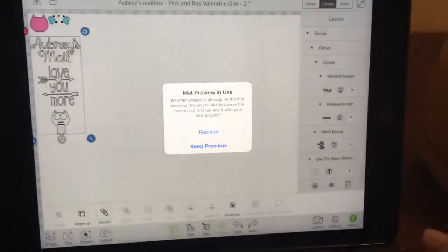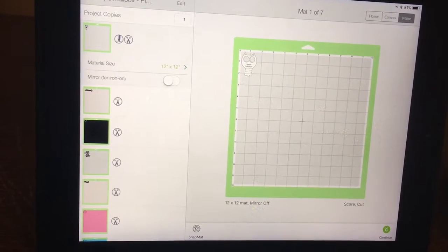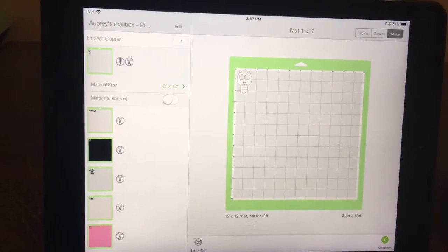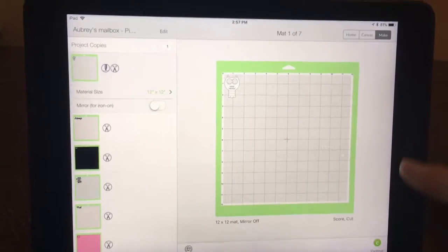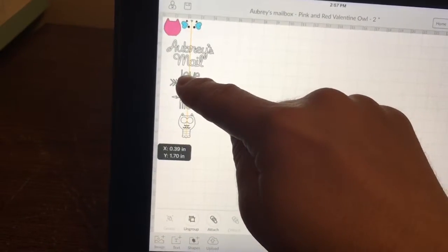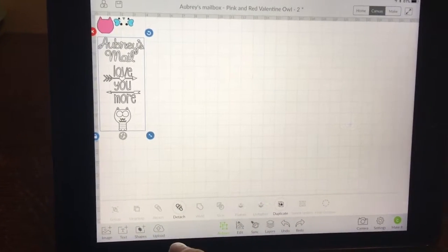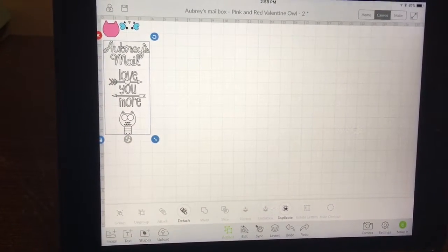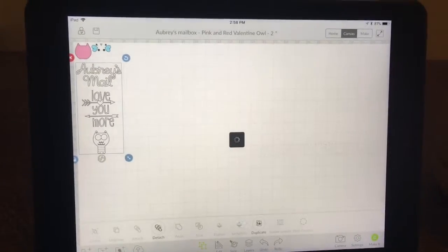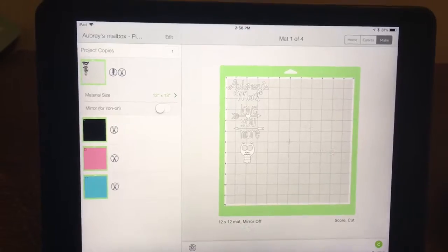Now it's time to make it. And we want to replace that. It's got them all separated — I don't know why. Do I need to attach those? See — attach. That might be the problem. So now we will go back to make it again and we will replace what we did. And it put it together because I attached it. I figured it out, Aubrey. I'm still learning, so just be patient with me.